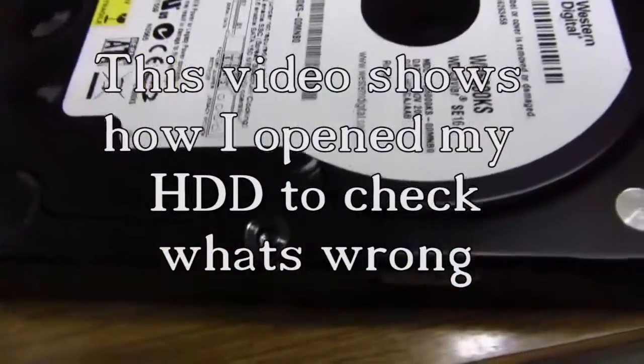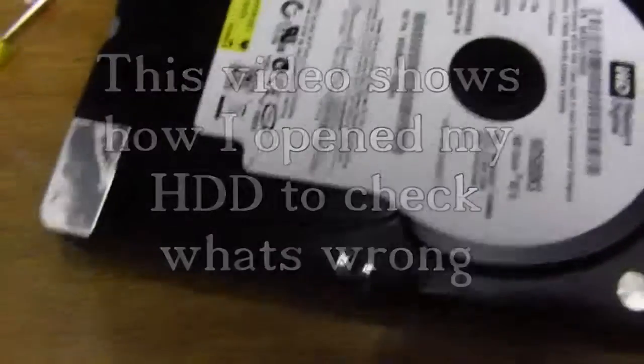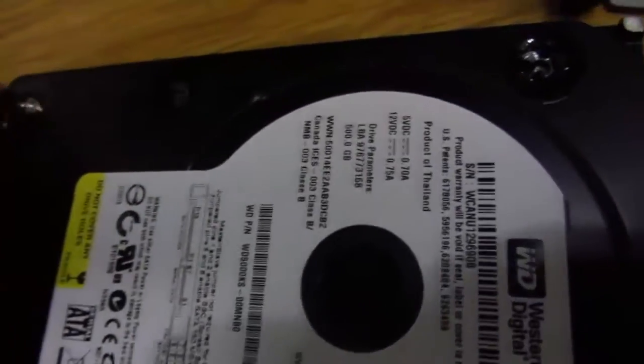This is my Western Digital 500 gigabyte disc. It was in my book disc and it started making click sounds with the head. I think there's something wrong with the head, so I tried to freeze it and then take it out of the freezer, hoping it would work.